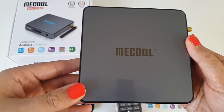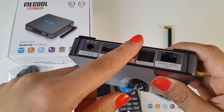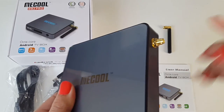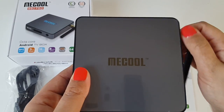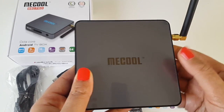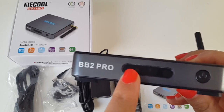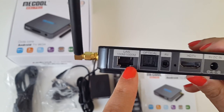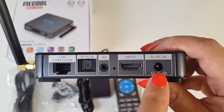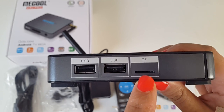Here we have it — the Mecool BB2 Pro Android TV box. The box looks very slick, light in weight, very stylish, with a shiny aluminum strip around the edges. It's high quality build and very durable. This is where the Wi-Fi antenna screws in. At the back we have the LAN port, optical port, AV port, HDMI port for the HDMI cable, the power adapter port, two USB ports, and the TF port which allows you to insert a micro SD card for extra storage.